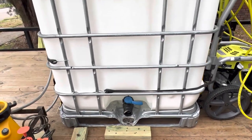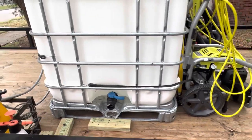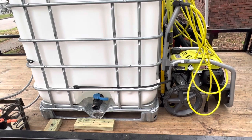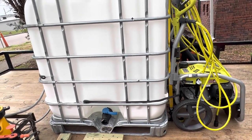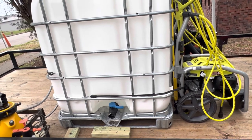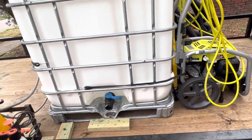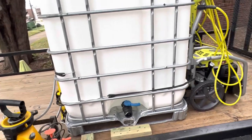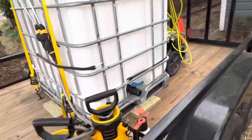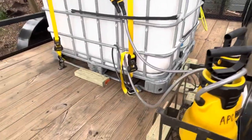You do want to make sure you secure your water tank, because if your tank moves on the trailer it can create a big problem — maybe even an accident. So make sure you do this right. Don't be cheap on this part. It cost me about 70 bucks to do this, but I didn't mind paying it.